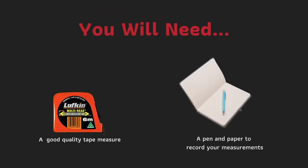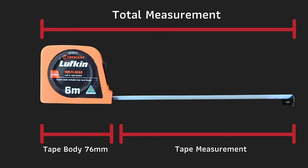To measure for your new second line door, you will need a good quality tape measure and a pen and paper to record your measurements. We do not recommend bending the tape; instead, we recommend using the tape lock and adding the tape body length to your measurement. The tape length is usually written on the side of the tape.